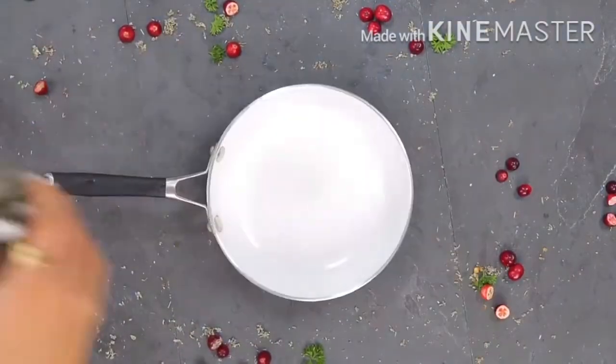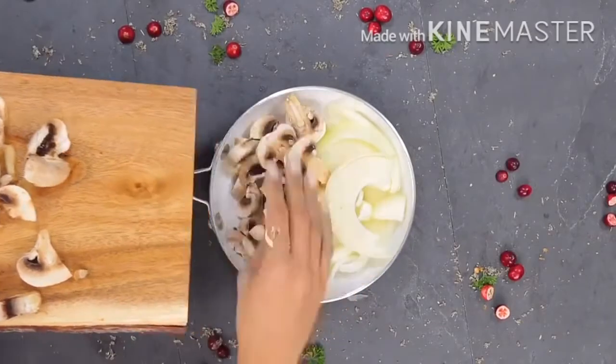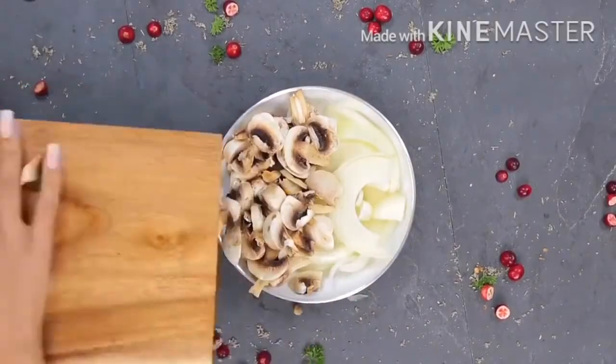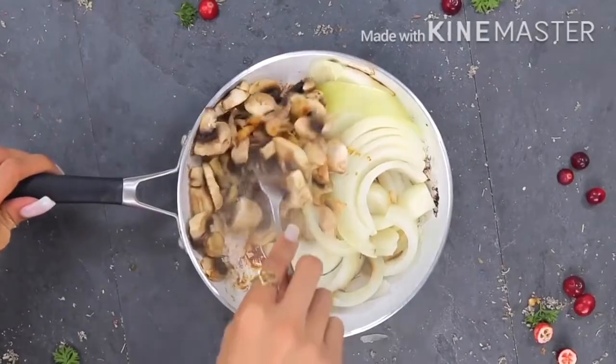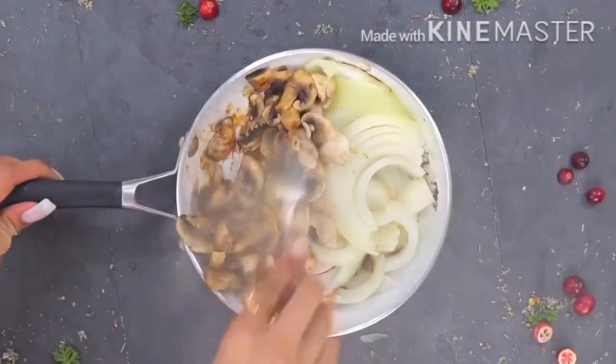Now for the onions — I'm going to go ahead and put a small pan on very high heat and then add my onions and my mushrooms. I like burnt, charred flavors. I like to put these in a small pan so that it's condensed and I char the bottom half while leaving the top half soft.